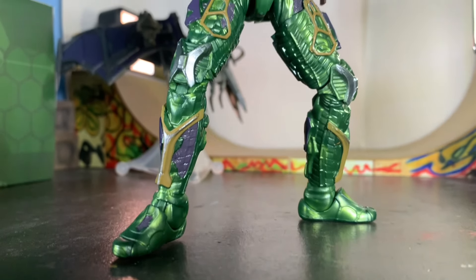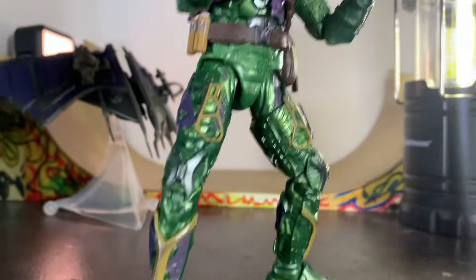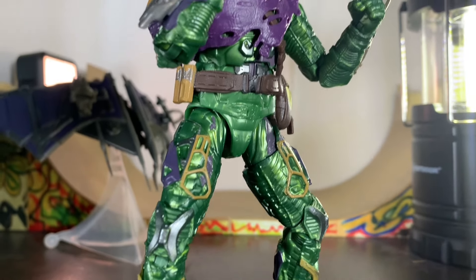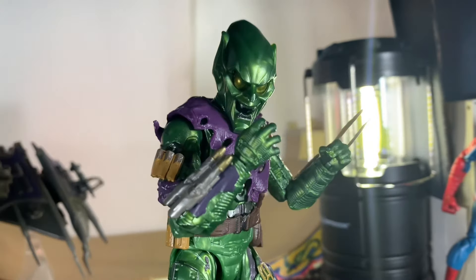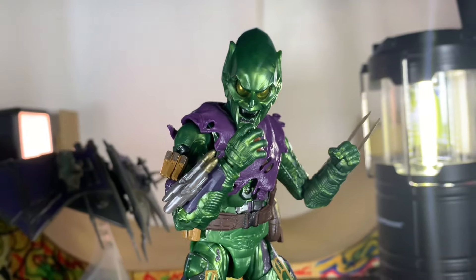Once you get the helmet all together, you've pretty much completed the coolest look you can get with this figure, in my honest opinion. This is exactly what I've been waiting for — how I want my figure displayed, with the helmet on. This look with the helmet would have been amazing in the movie. I'm glad Hasbro gave this to us because it's just incredible and awesome.